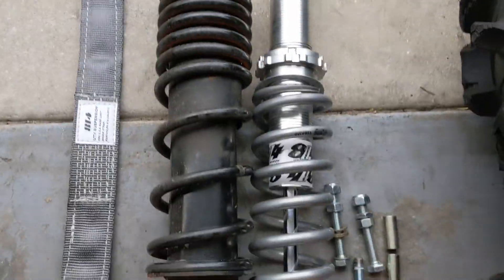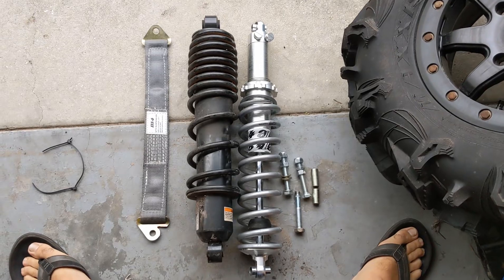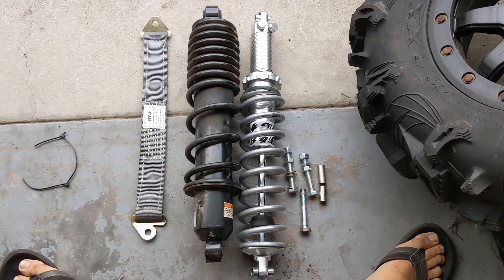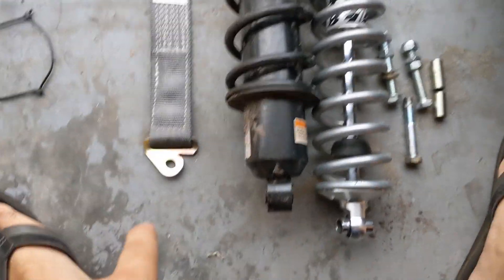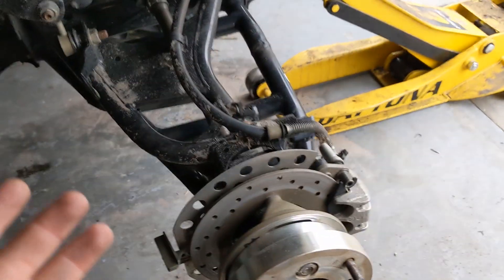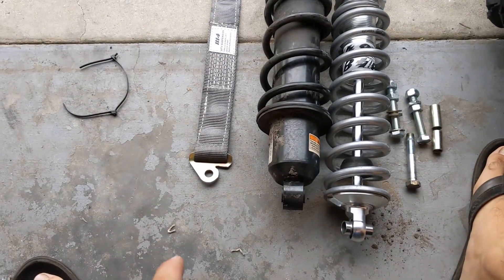Here's the rear shock comparison. There's the stock Wolverine X4 shock, the 814 shock, and the limiting strap. Same situation as the front — the 814 shock is way longer than it needs to be, and the limiting strap is way shorter than it needs to be. The limiting strap is significantly shorter than the factory shock, which means you're giving up a lot of down travel in the rear. The rear probably has a little more down travel than it needs anyway, so not a huge deal with that limiting strap.